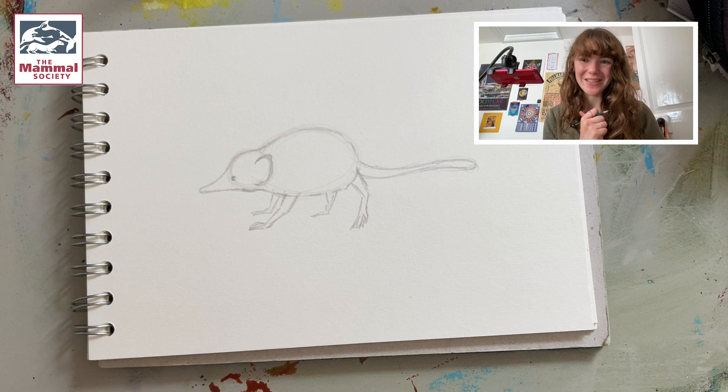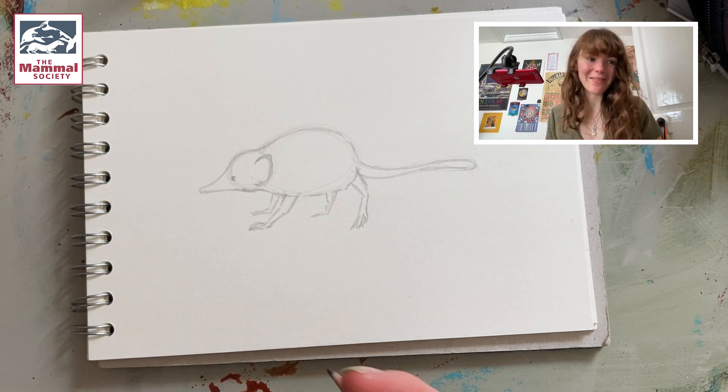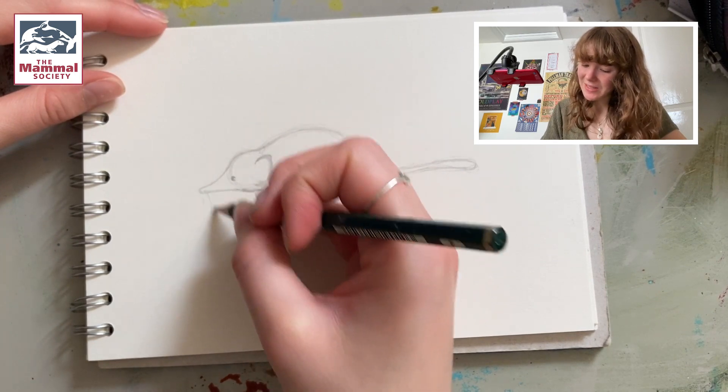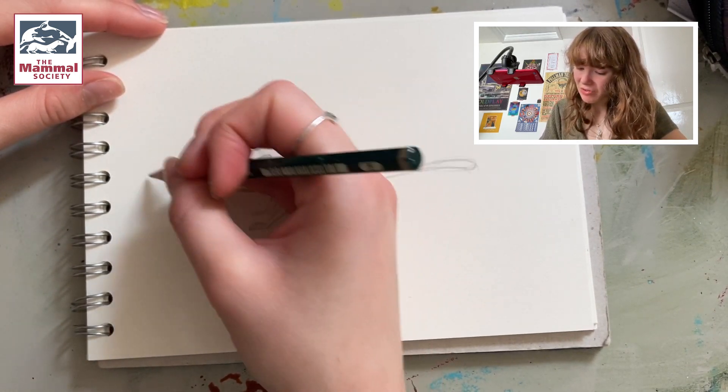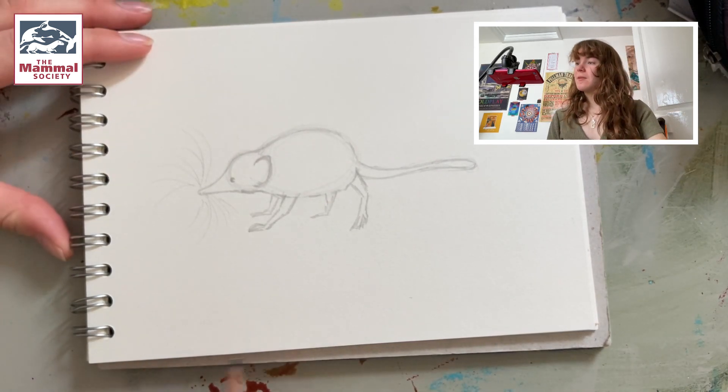Finally we're going to mark on the whiskers for the shrew. All shrews have loads of whiskers — it's how they sense the world and experience everything around them. These are just lots of loose lines coming from the shrew's nose in all directions. It's got really long whiskers, just like this.